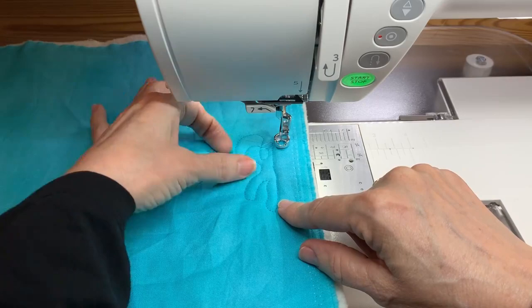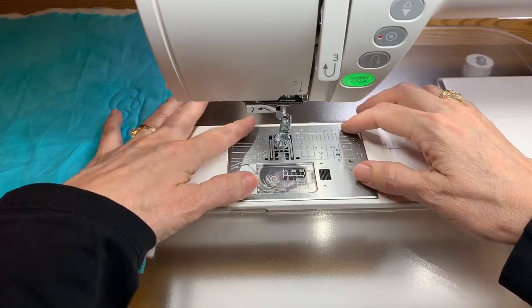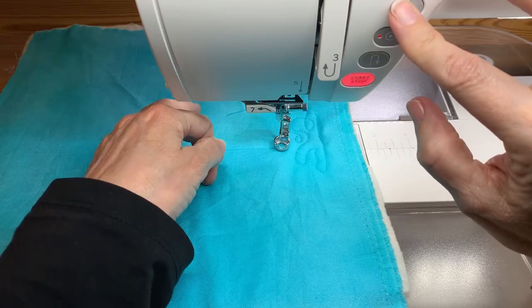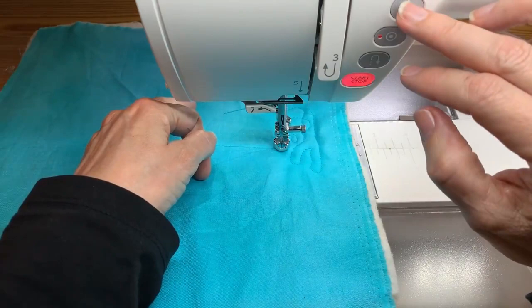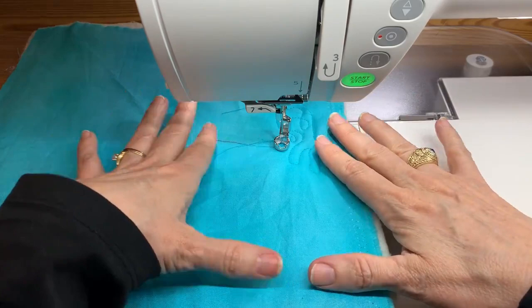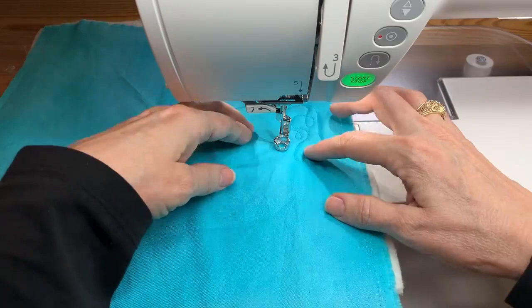If I cut my thread with the scissor button, you can see it cuts the thread off — but the bobbin underneath is basically invisible and nearly impossible to pick up. My recommendation is that when you're free motioning or doing ruler work, don't use the scissor button, because I want to control this tail. I want to make sure I'm pulling it up to the top and knowing where it is at all times.